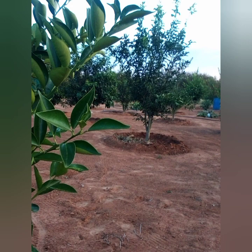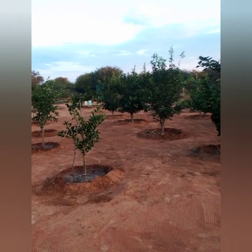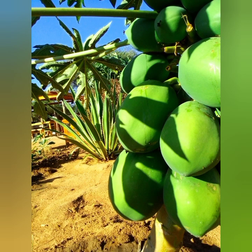As for my oranges, I haven't had any problem with them. They are quite resistant to the cold weather.